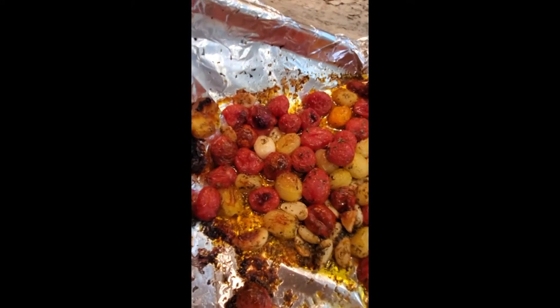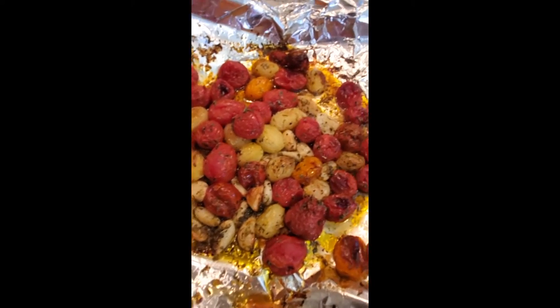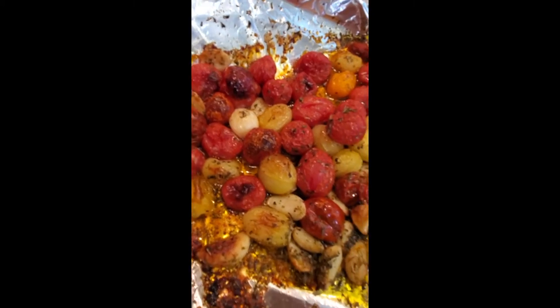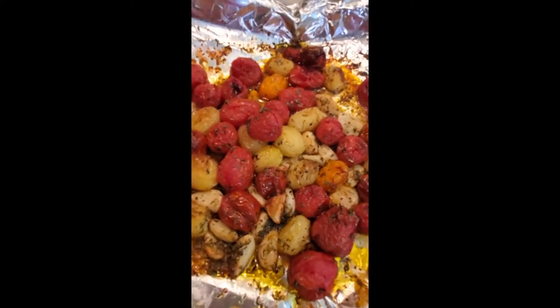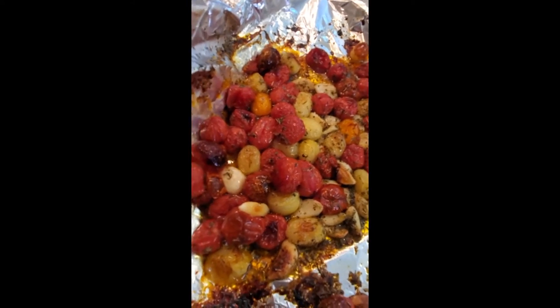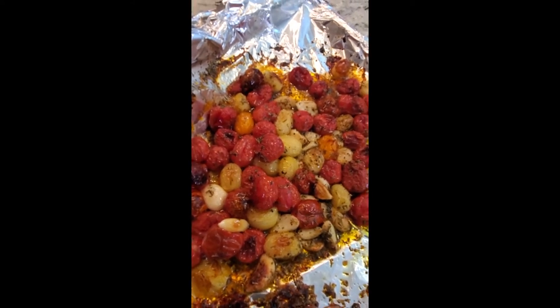Just taking out our tomatoes — they are perfect, blistered. It smells outrageous, especially with all the garlic that's charred up. I'm gonna roll the foil up so all that oil and goodness stays in to make our bruschetta, and put this into a bowl to let cool. It just came off the grill — let's make this bruschetta.